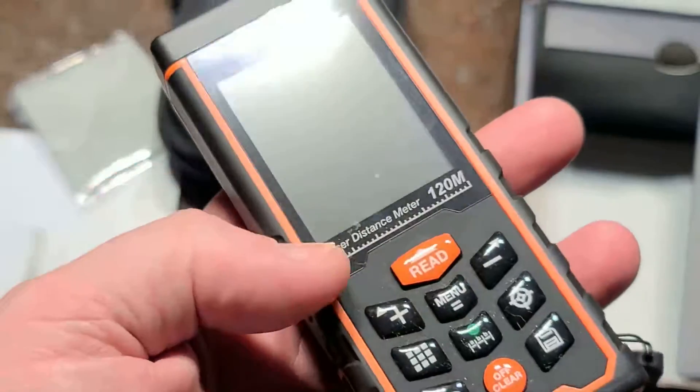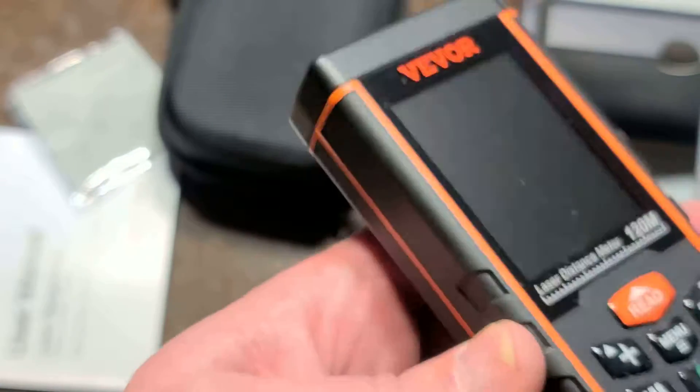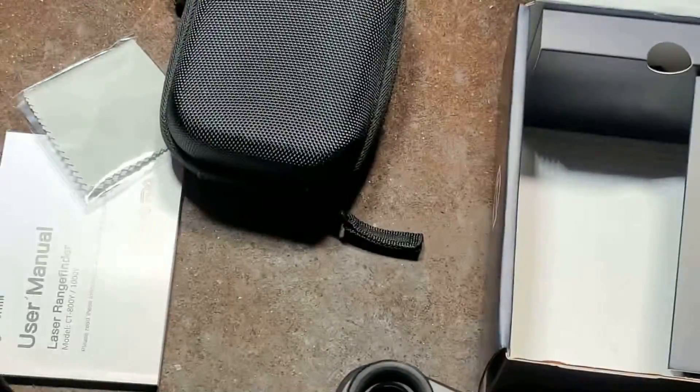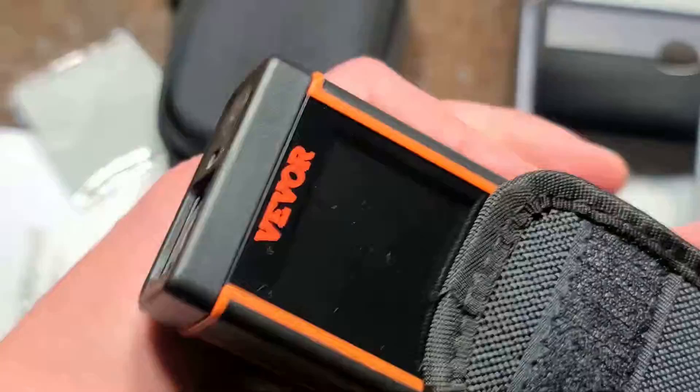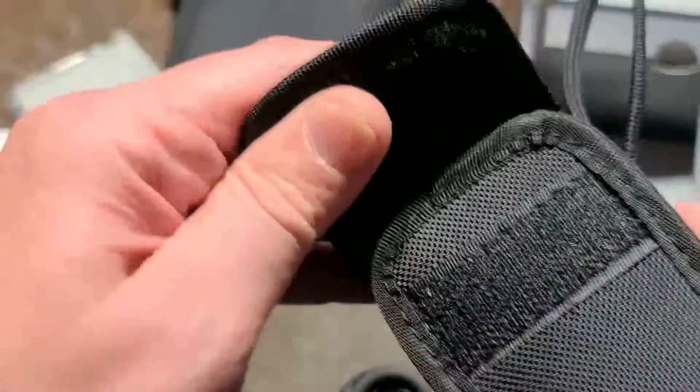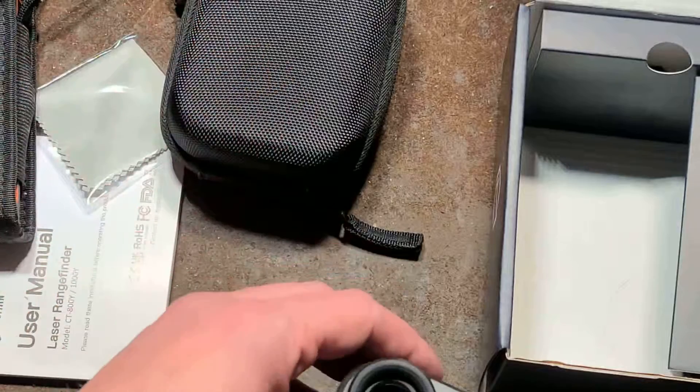This happens to be a more premium 120-meter version. These laser measuring tapes are pretty accurate, and the technology for shining a little laser beam and measuring the time-of-flight is actually kind of amazing.